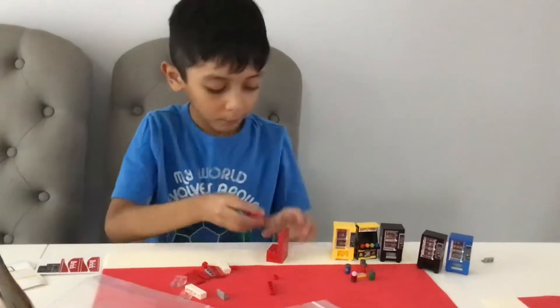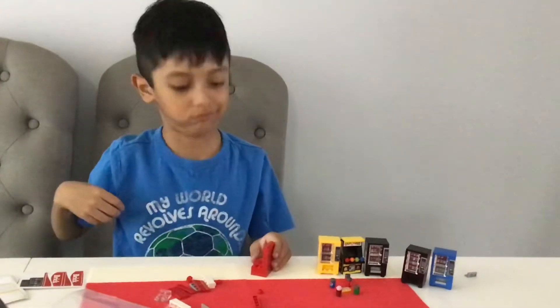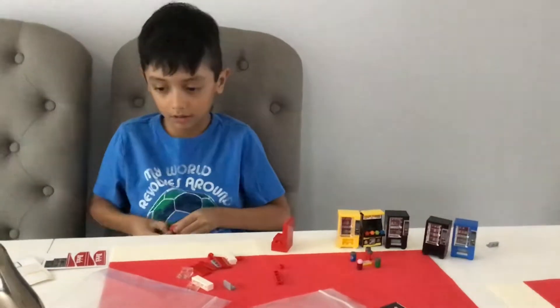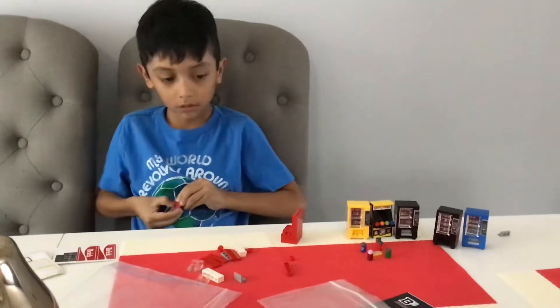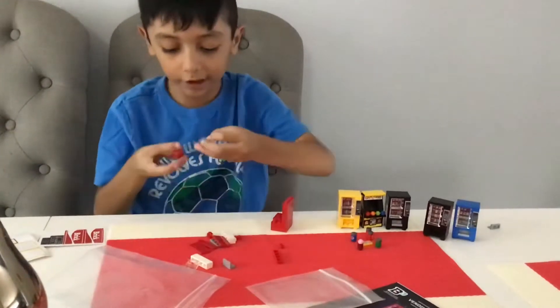And then you're going to simply place it inside. That's easy. We'll take two windows.